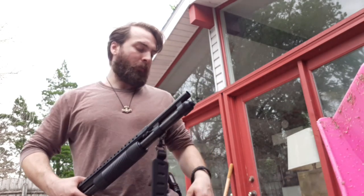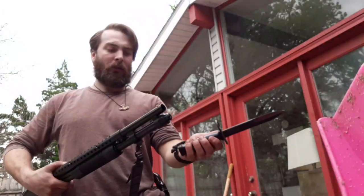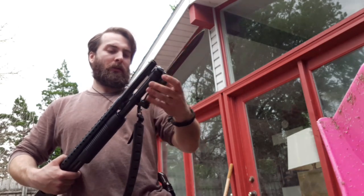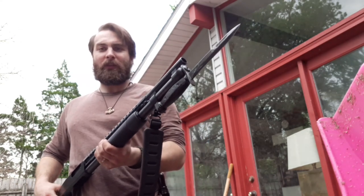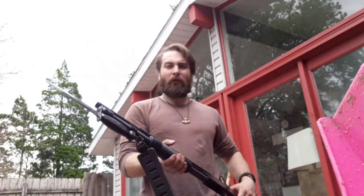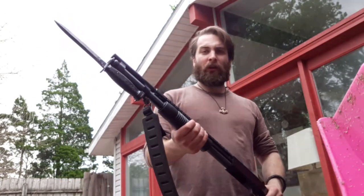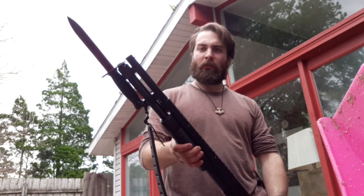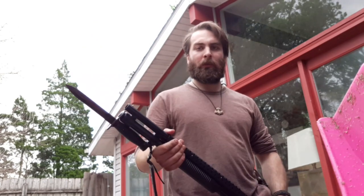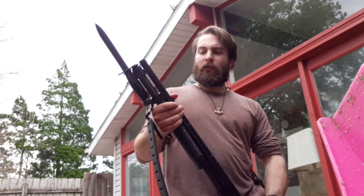I put the sling swivel behind the bayonet lug — I'll show you here to attach that. For those of you who may not know, this is an M7 bayonet, which is probably my favorite type of bayonet ever.